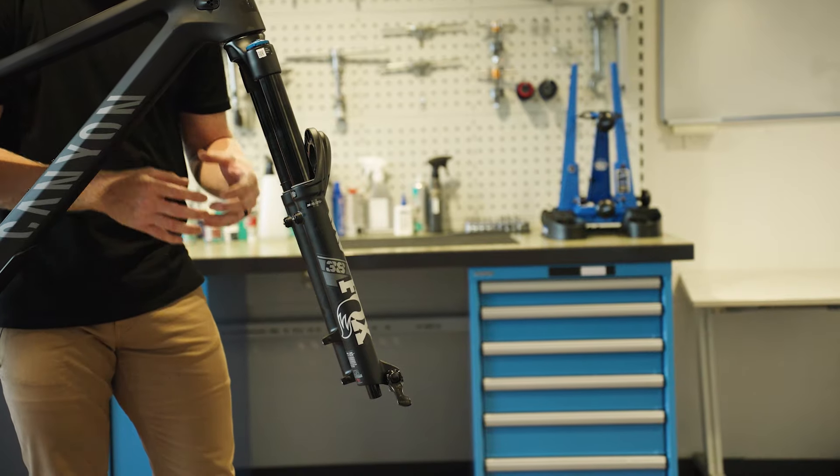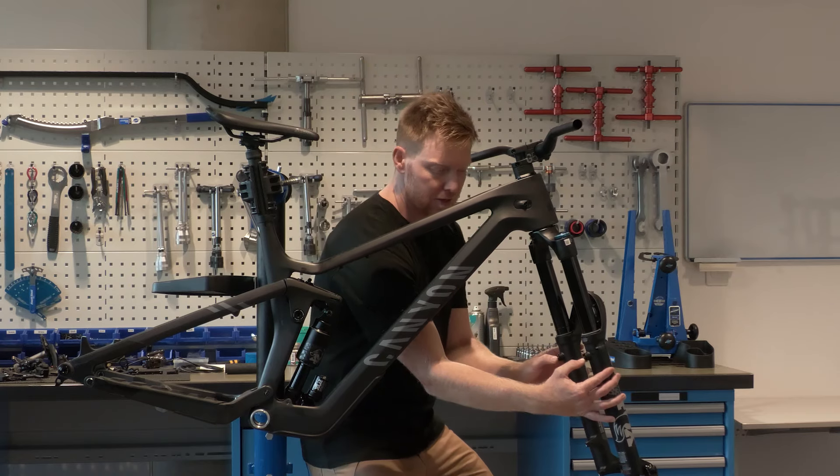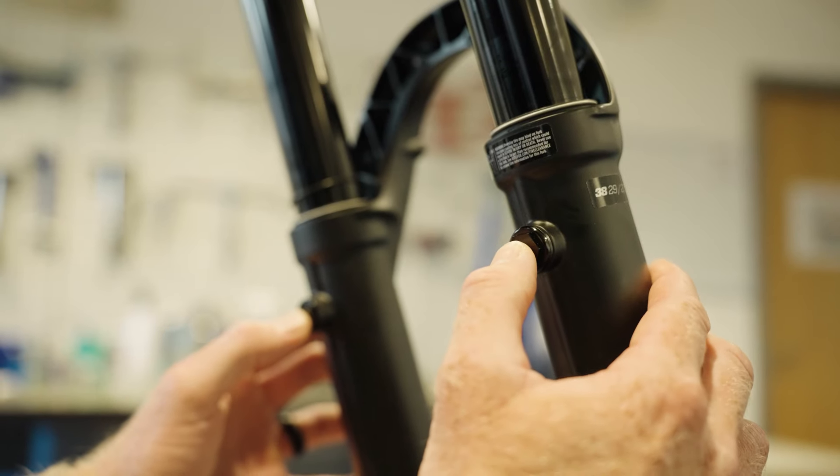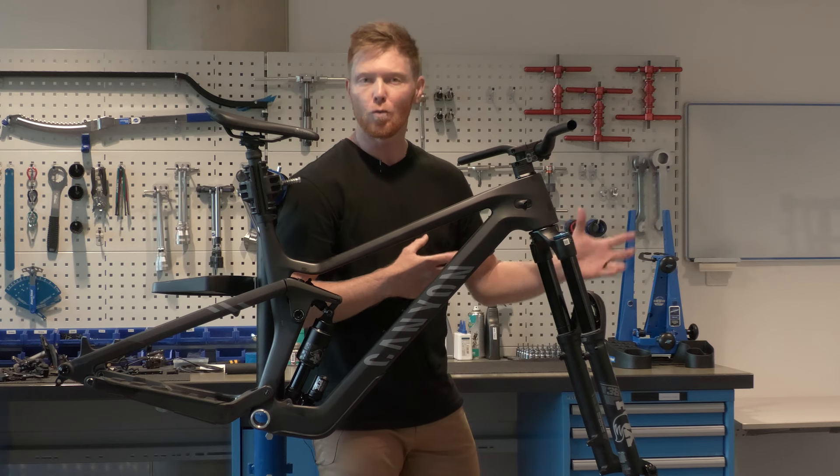As we come around the back of our fork we have some bleed chambers. These chambers in our lower fork get excess air built up in them as we're riding. So we give these little nipples here a bit of a press — that releases that air, frees up the fork, and allows us to continue on with the ride.